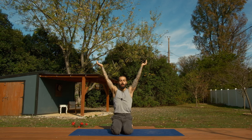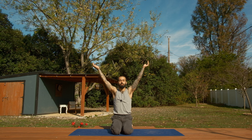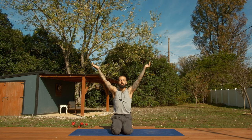We're going to Kapalabhati — we'll do a hundred rounds. Sharp exhales out the nose. Inhale — begin. Keep going, we're about halfway there. As you keep going, each time you exhale, a little bit of air naturally flows in after — just keep it going, keep pumping the abdomen. We're at thirty more.